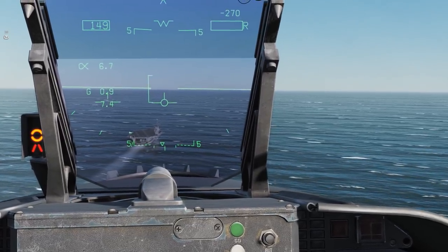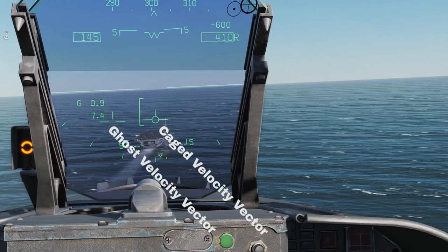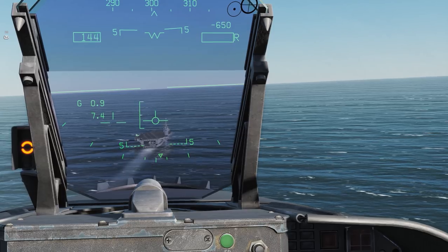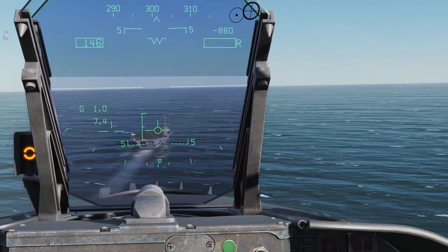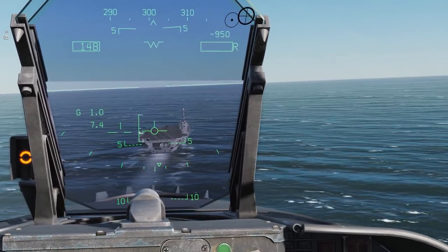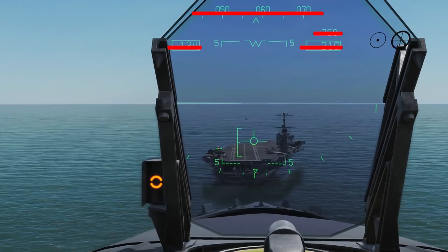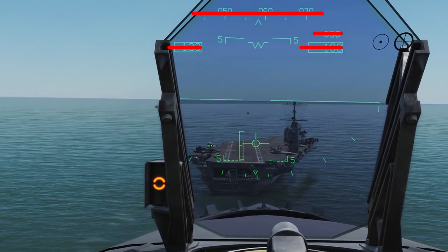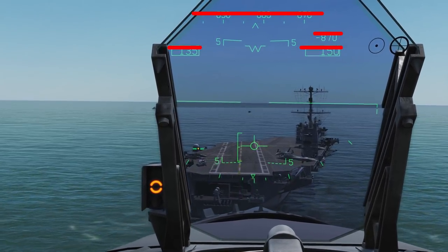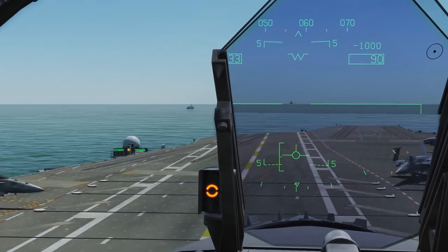If you do an approach with your HUD caged by pressing the uncage button, you can't see the pull of the wind clearly. This can lead to you easily getting blown off course in heavy winds and messing up your line-up. Ensure that your HUD is uncaged once you begin your approach so you can clearly see the direction of your aircraft. Don't fixate on your instruments like altitude and airspeed — these functions are taken care of with the ball on the ship and your E bracket. Use them instead.